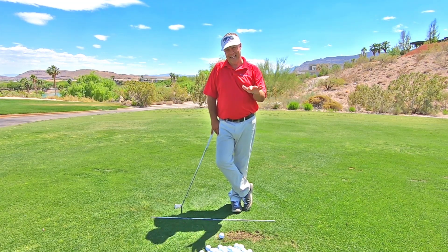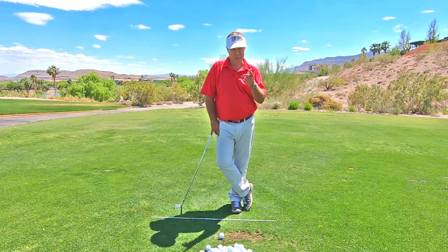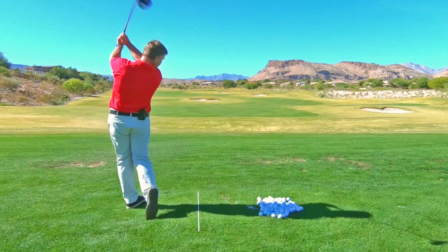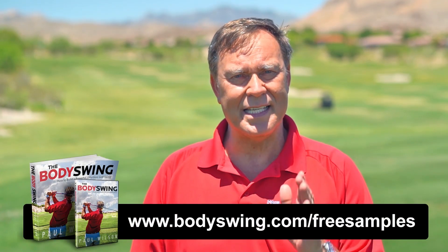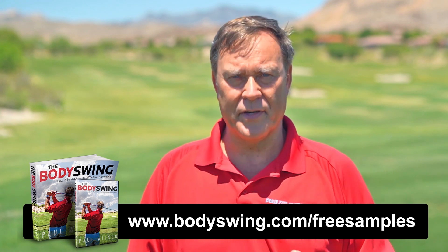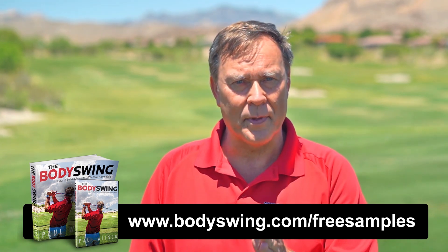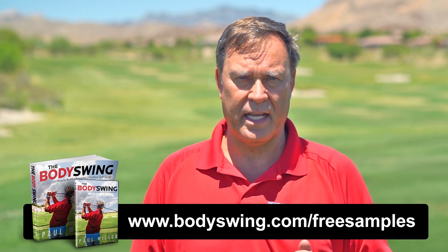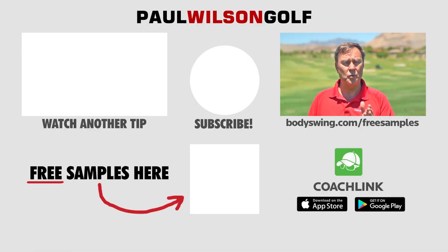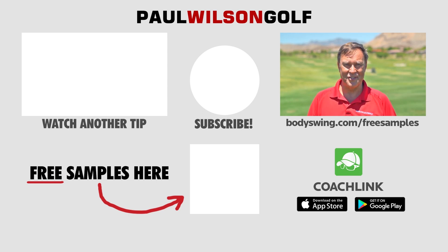Hopefully this clarifies things. Whatever level you're at, follow the tip and then hopefully you too will graduate. I truly hope you've enjoyed this tip. I've been teaching a powerful, effortless, pain-free golf swing since 1991. If you'd like to learn this type of swing, head on over to bodyswing.com/freesamples — click the link up here or in the description below — and I'll send you some free samples of my Body Swing book and video series that take you step by step through how to build a powerful, effortless, pain-free golf swing.